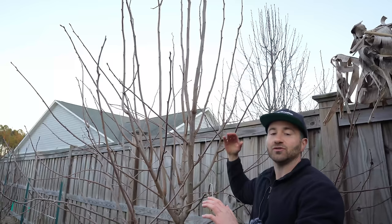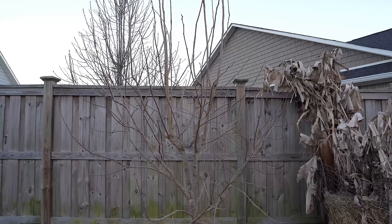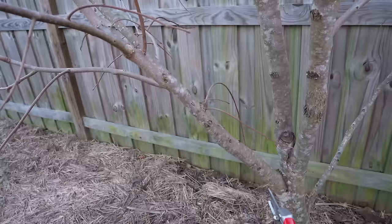Now that I've explained all of the principles behind pruning, I'll show you an actual demonstration. Looking at this tree, it can be overwhelming to figure out where to begin. It is easiest to start with the thinning cuts, because they remove entire branches and greatly open up the tree. Once you remove those branches, you can figure out a methodology from there.